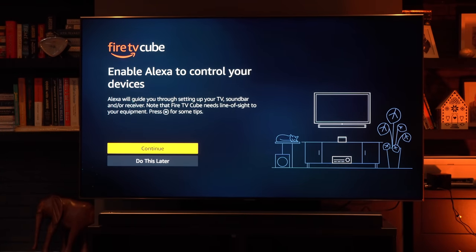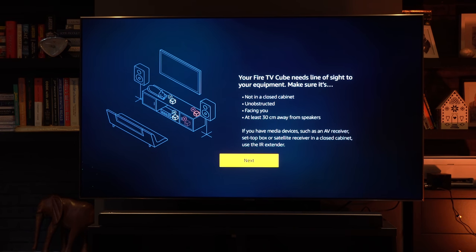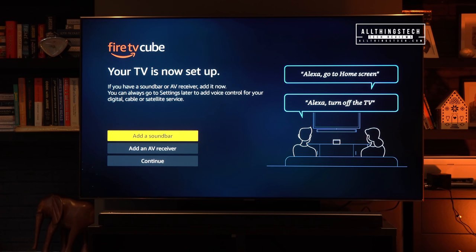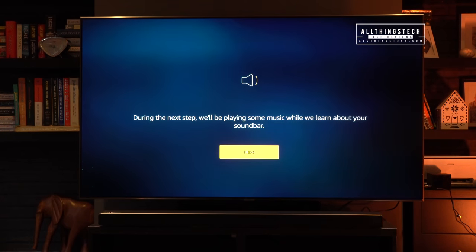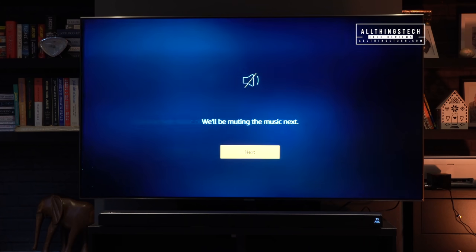The really clever thing about the Fire TV Cube is that for the first time it does a very good job of controlling your other AV equipment. You'll be able to say the magic five-letter word and then say 'turn off the TV,' and it will turn it off or on. You can change between your satellite provider and Fire TV. Mine recognised my TV straight away and gave me the option to add a soundbar — I selected soundbar, chose the make, and it started playing music asking 'can you hear music?' You literally just follow the very simple on-screen instructions.